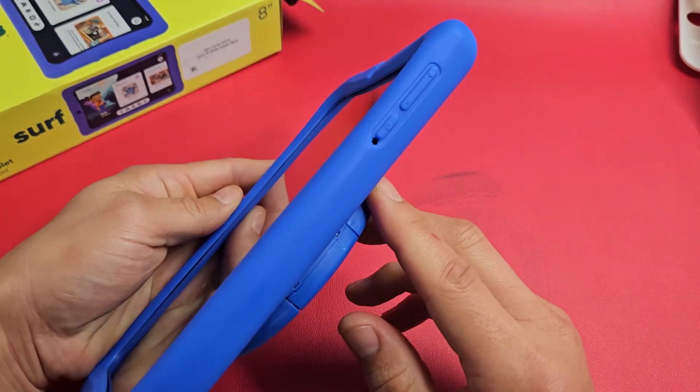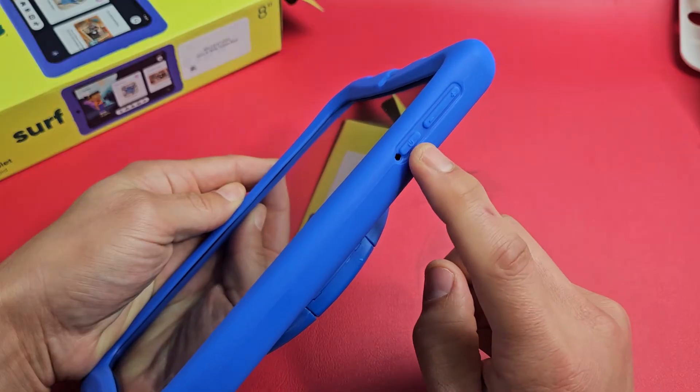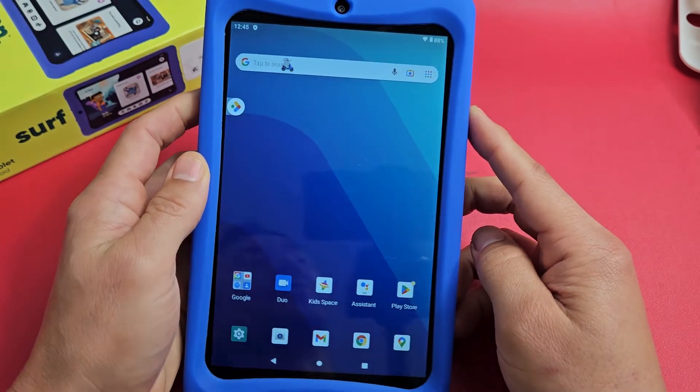Go ahead and locate your power button — my power button is right here. What you want to do is press and hold and don't let go until you see the On logo appear.